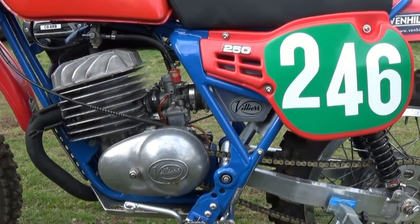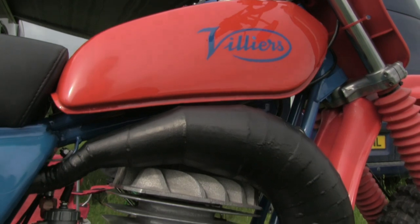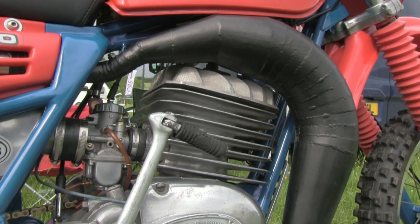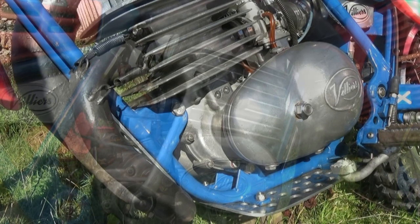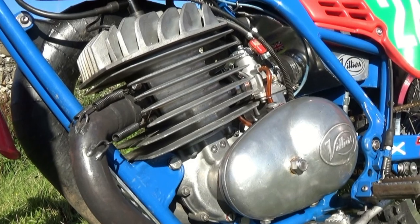This is very much a work in progress type of machine. Ian tells me that he is constantly changing parts of the bike and updating things to make it a more rider-friendly experience. And this bike took him into a top 3 championship finish in 2017.